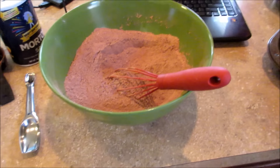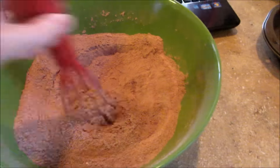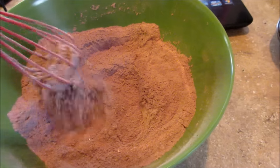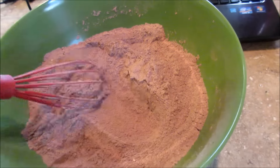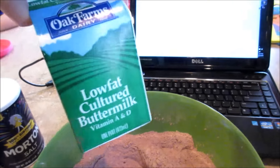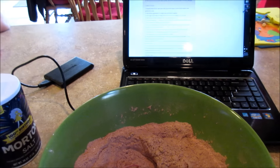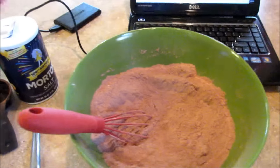So you guys can watch me mess up or succeed. Here is some flour — two cups flour, two cups sugar, some Hershey's cocoa powder, three-fourths cup, plus a teaspoon of baking soda and a teaspoon of salt. Then I'm going to add two eggs, some buttermilk, some vegetable oil, some boiling water, and some vanilla. Then we'll bake the cakes — little circles. It's going to be a three-layer cake.